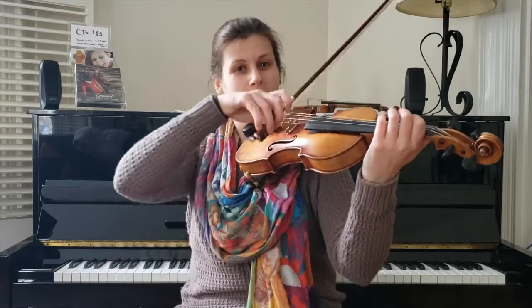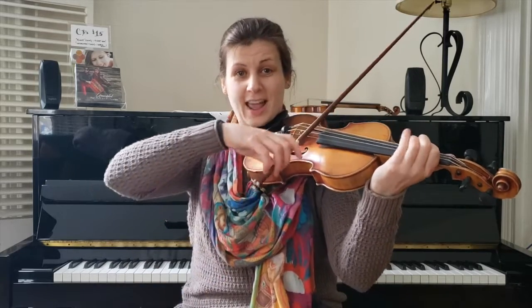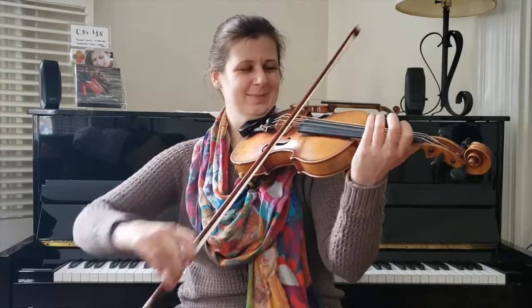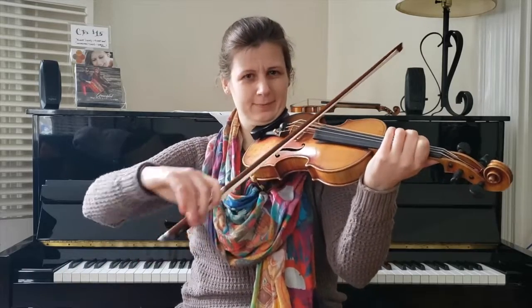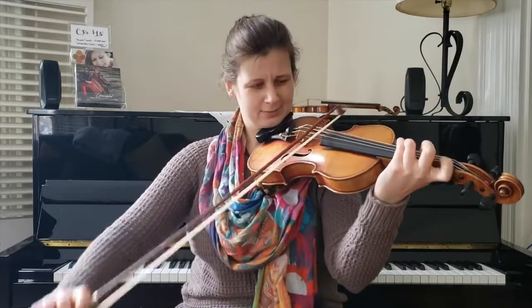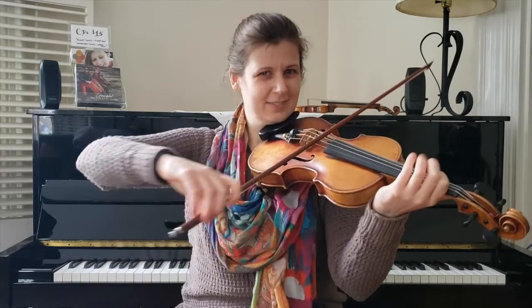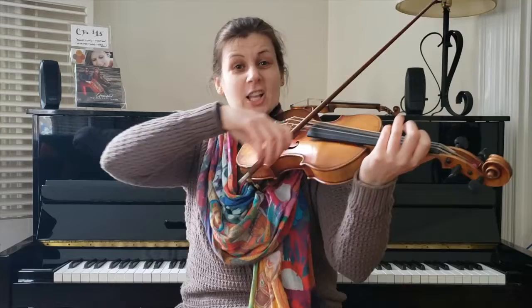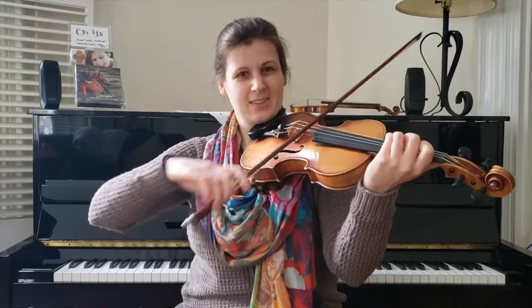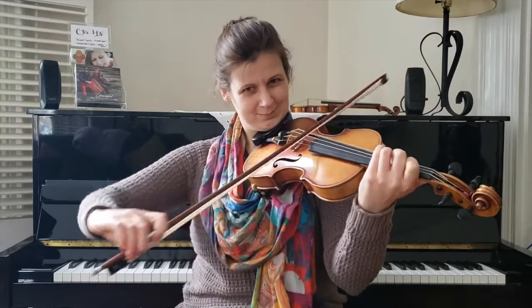All right — part one starts with the scoop. Scoop. Here's the hook three — one, two, three, slur. Now glide. And here it is, the rocking bow. Now try it again — scoop. Hook three. Glide. Ending. And do it again — scoop. Hook three. Glide. Rocking bow.